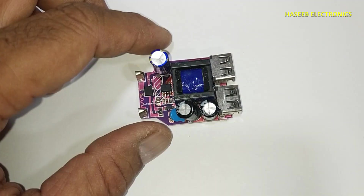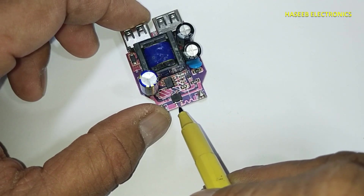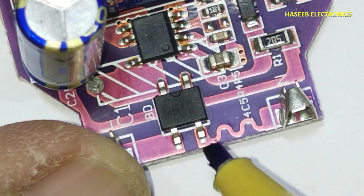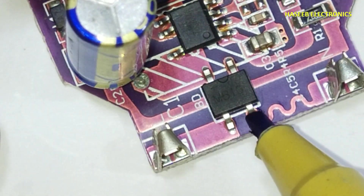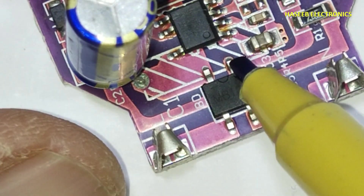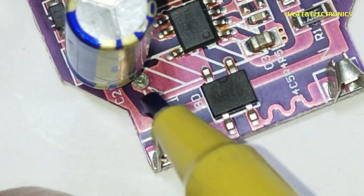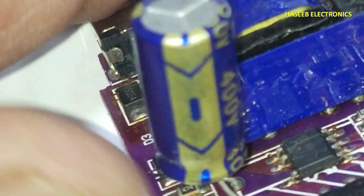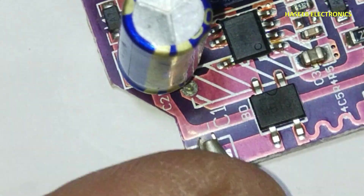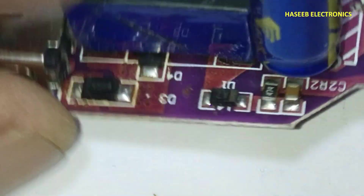Let's see its configuration. This is the AC input terminal, then this zigzag — it is a fuse. This track is working as a fuse. One line is reaching here, second line is reaching here. Then we have two output points: this one and this one. This is the negative terminal, reaching to the capacitor negative pin, and the second pin is positive, reaching to the capacitor positive terminal.